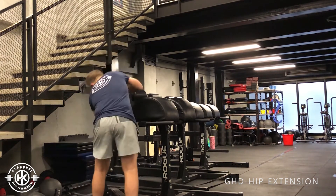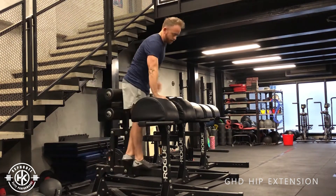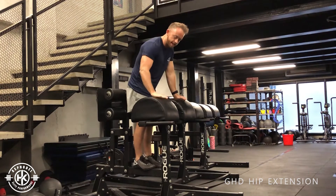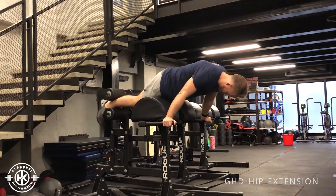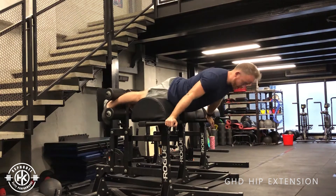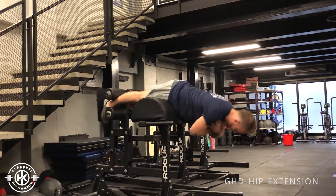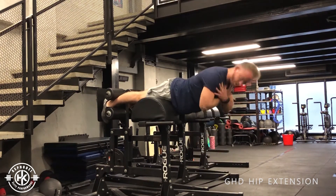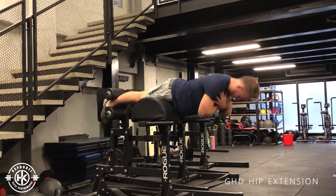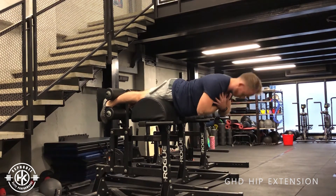Set up so your hips are sitting on the pads. Hands across, or you can hold a barbell, then go down and extend your hips all the way through. Avoid hyperextending — keep your spine nice and neutral.